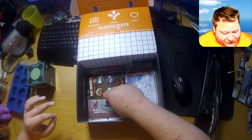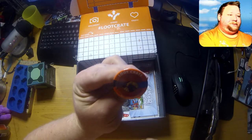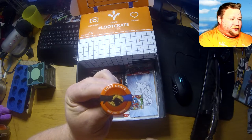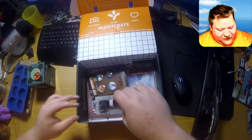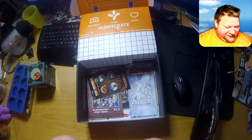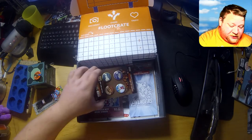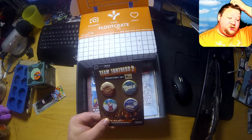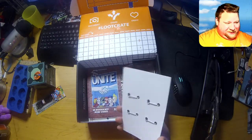And here we have the Avengers loot crate insignia. Marvel shoelaces — I don't wear shoes, I wear some Danish type caps. Team Fortress 2 red and blue side sandwich and a little unicorn type deal there — pretty cool.